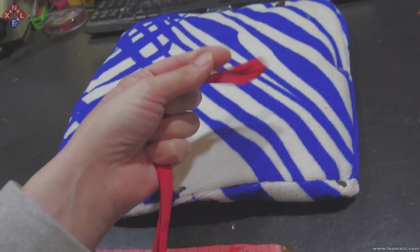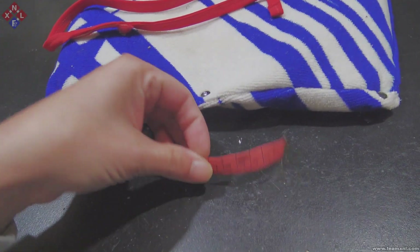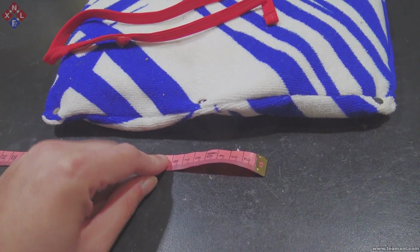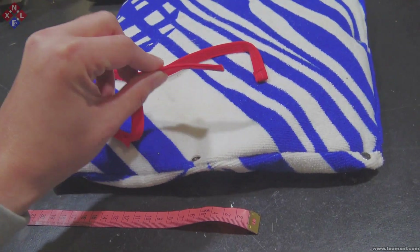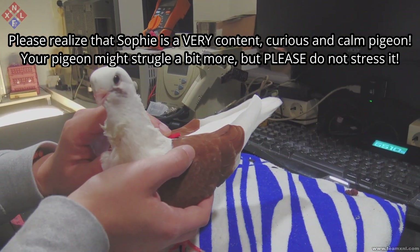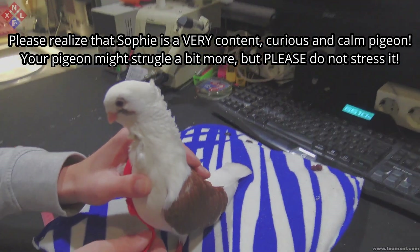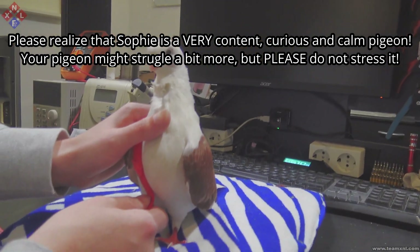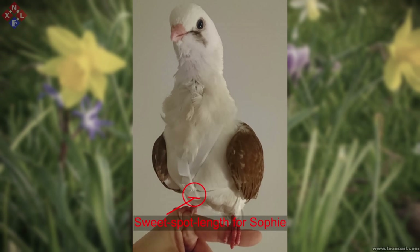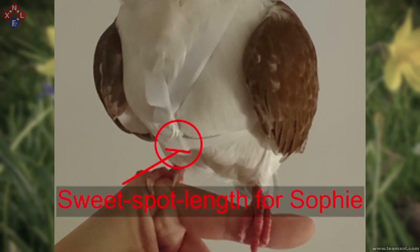First we need to take measurements from your pigeon. I would recommend using a spare strap or piece of lint instead of an actual measuring tape, simply because the measuring tape is harder to keep in place and it might actually freak out your pigeon. We will only need two measurements. First, put the strap over one of the shoulders of the pigeon and make sure the end is past the wingpits. Pull the rest of the strap over the front of your pigeon and mark the center of the belly. Note that the exact measurement location depends on the pigeon's build and size and you might need to experiment a bit.